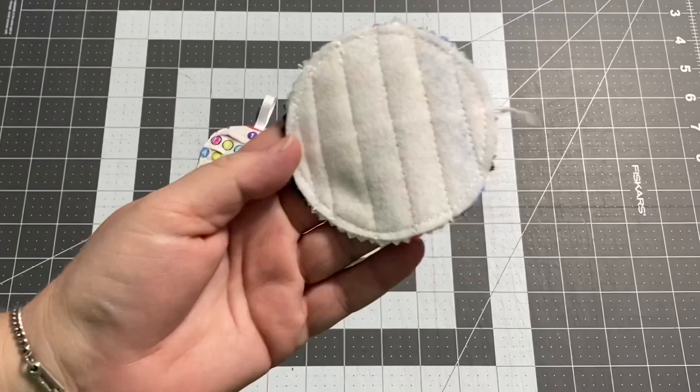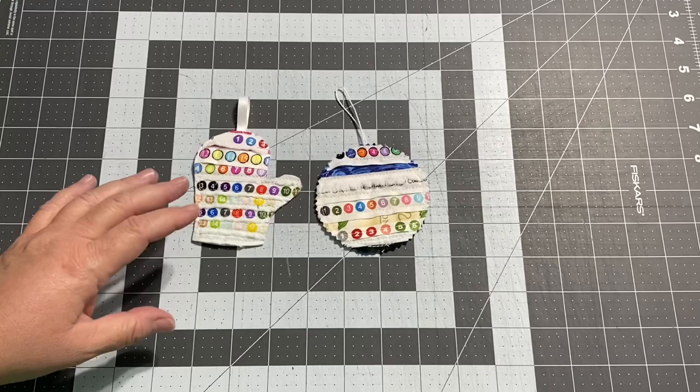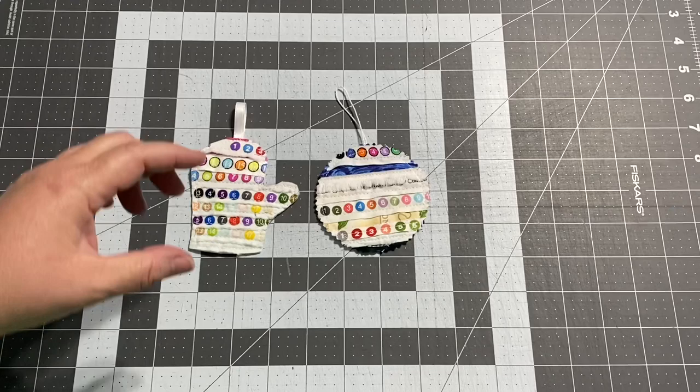Today we are going to make selvedge ornaments. For those of you that need a really quick in-and-out tutorial because it's the last day of school and you need a quick gift for the kids' teachers because they forgot to tell you all about it, let me give you a quick rundown.